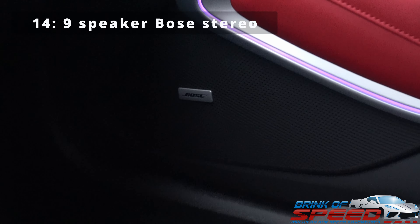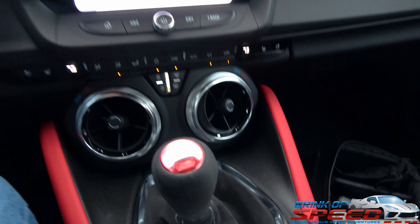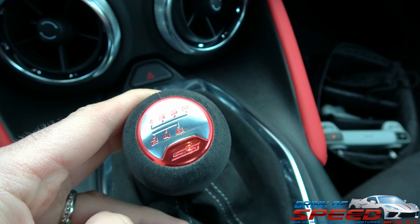Chevrolet loves Bose and they put nine of those bad boys in this car. Because of the 2SS package you get nine Bose speakers and it sounds really crystal clear and beautiful — not quite as good as the 14 speakers in my Corvette, but really really nice. I also showed you the brushed aluminum on the door — they also put aluminum on top of the shifter, which you get with the 2SS package, and I think it looks really classy and very nice.